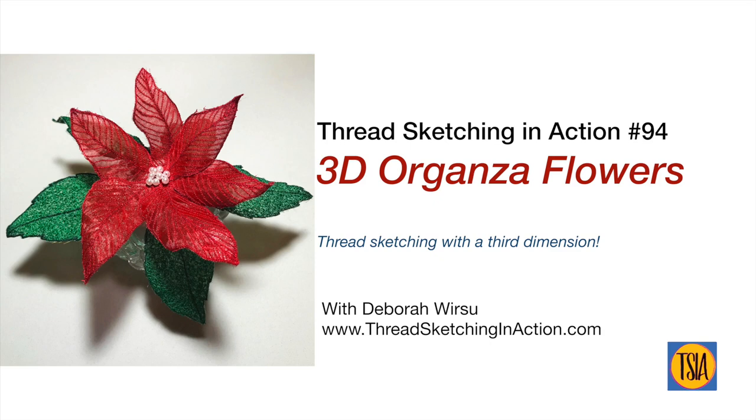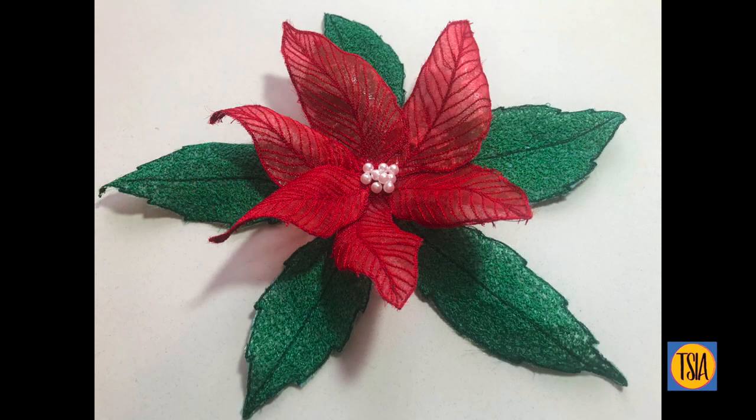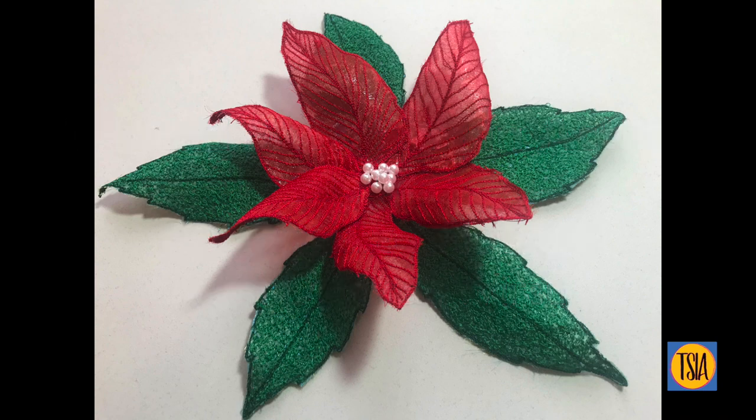Hello and welcome back. I'm Deborah Wursu of ThreadSketchingInAction.com and today I'd like to share with you ThreadSketchingInAction video demonstration number 94: 3D organza flowers.